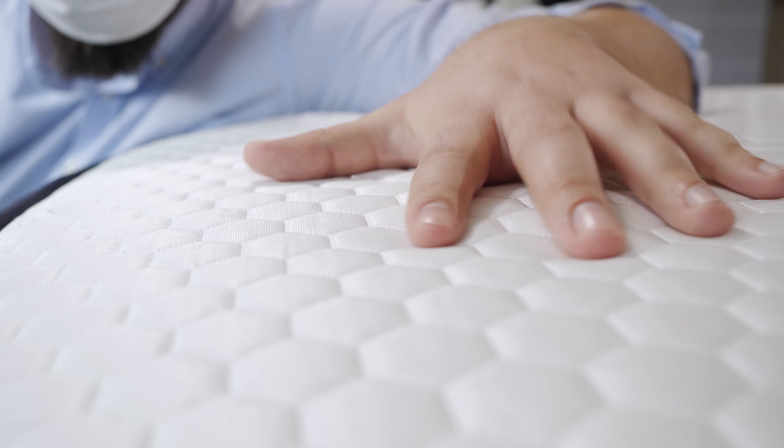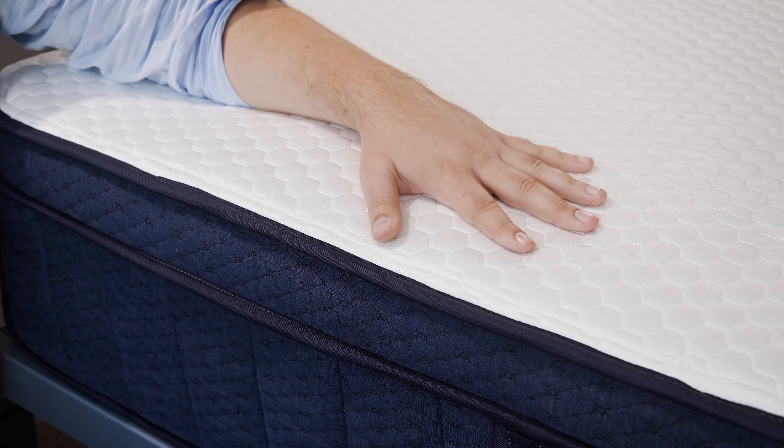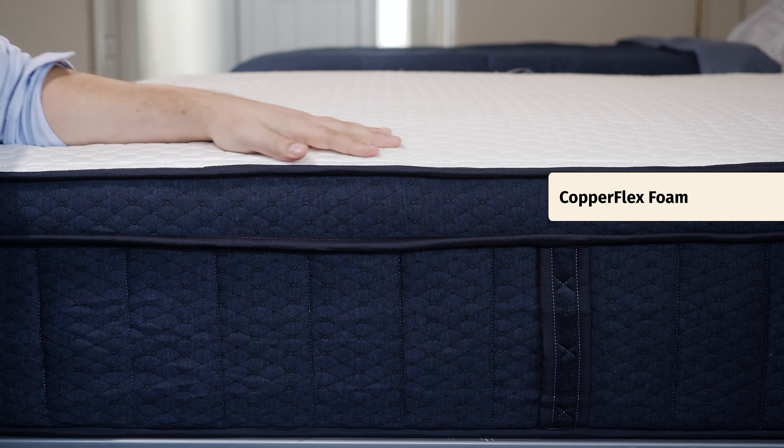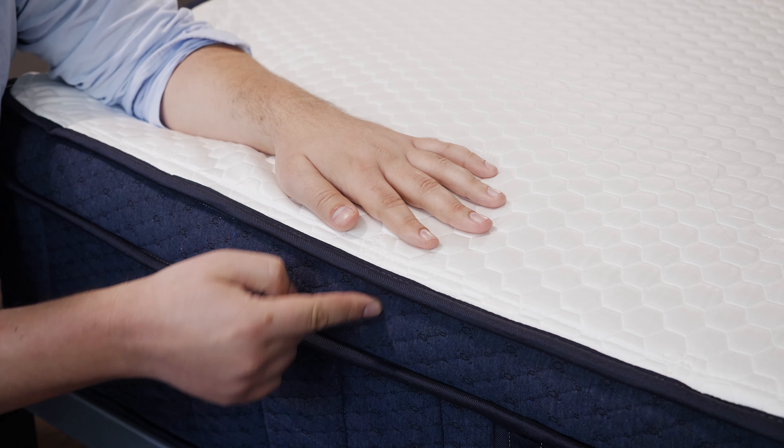Taking a look at the construction of that mattress, starting on top and working our way down. First off on top, we have a Glaciotex cooling cover, which is cool to the touch and also helps keep you cool during the night. Beneath that we have a layer of Copperflex foam, which is infused with copper to be antimicrobial and to help with cooling. It also features phase change material, which draws heat away from your body and keeps you very cool during the night.